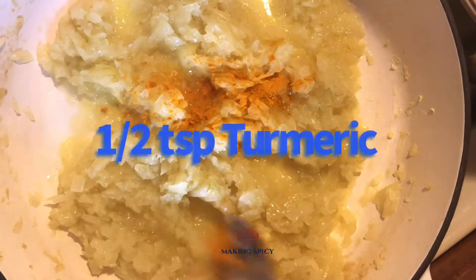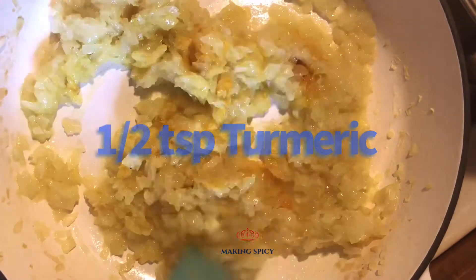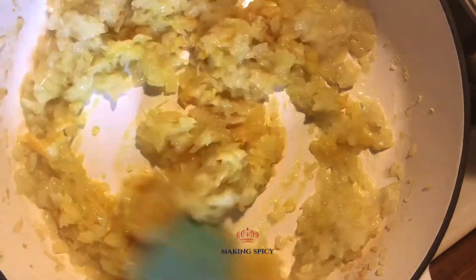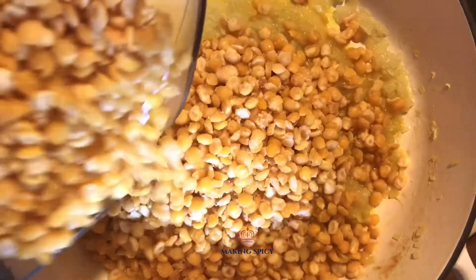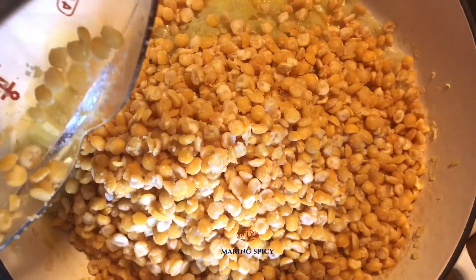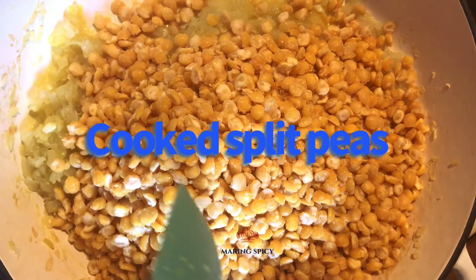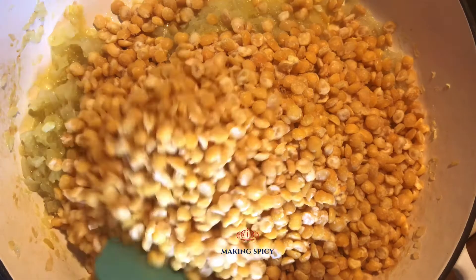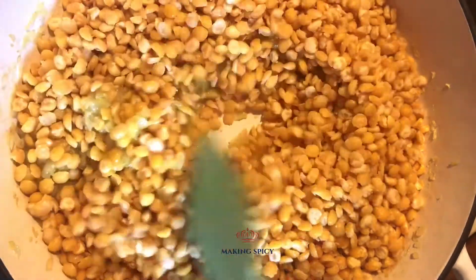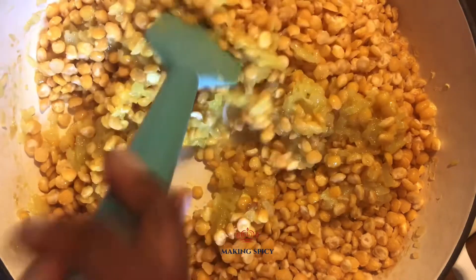Add 1 and 1/2 teaspoons of turmeric powder. Shortly after you put the turmeric in, add your cooked split peas to the mixture. 1 cup of split peas should result in 4 cups of cooked split peas.